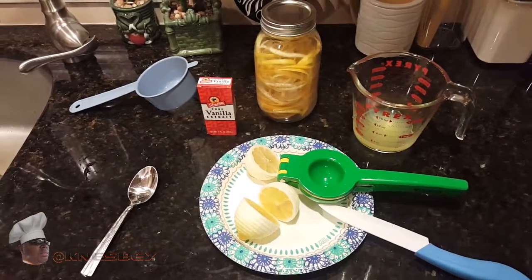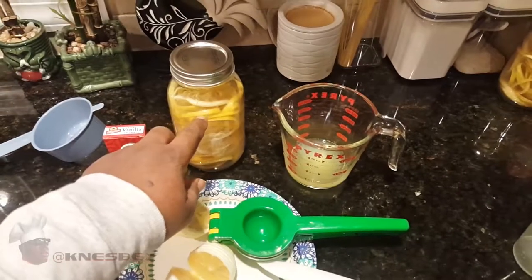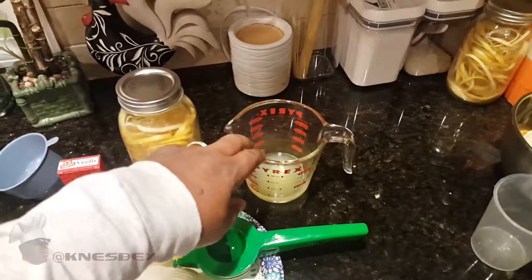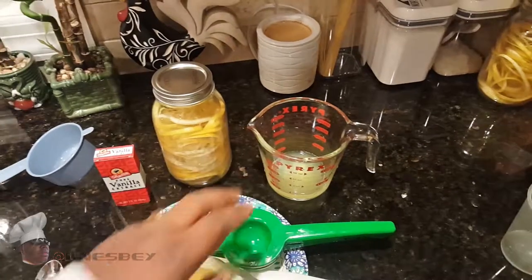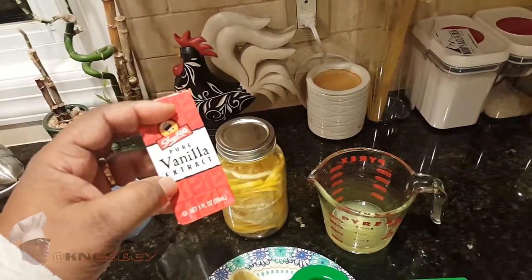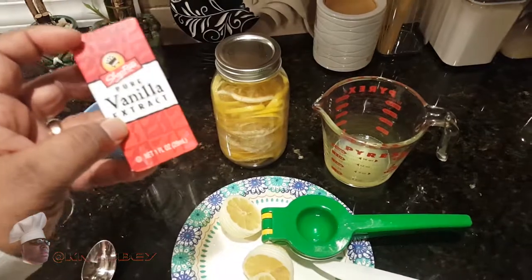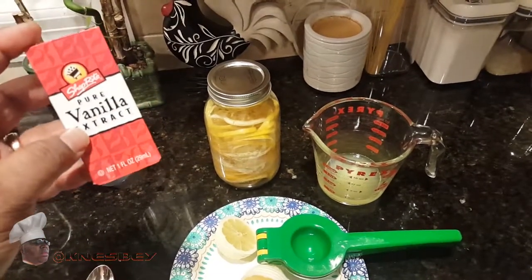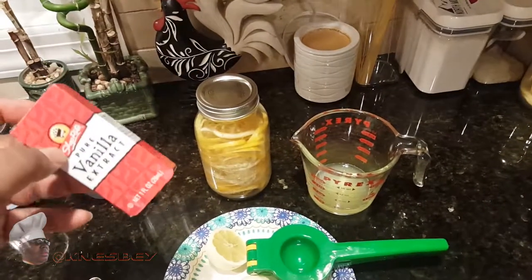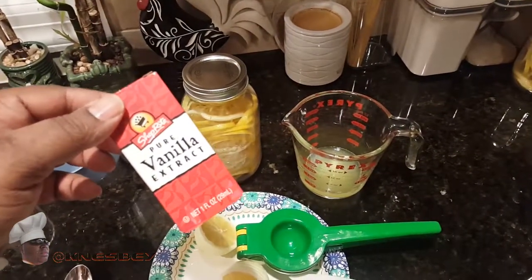Okay, we're back making the creme de limoncello. Now that we've got all the peels from six lemons in the mason jar, we're going to cut those same six lemons in half and juice them. Then we're going to take one teaspoon of pure vanilla extract — not imitation vanilla — or if you have a vanilla bean, you can use a two-inch piece of vanilla bean instead.